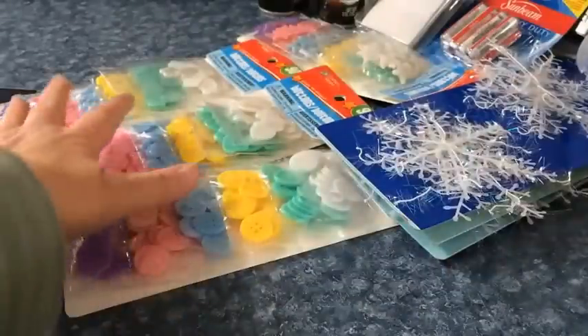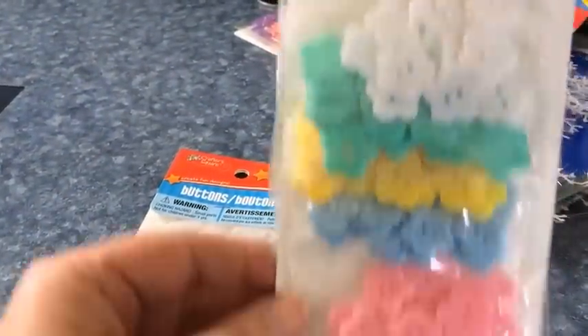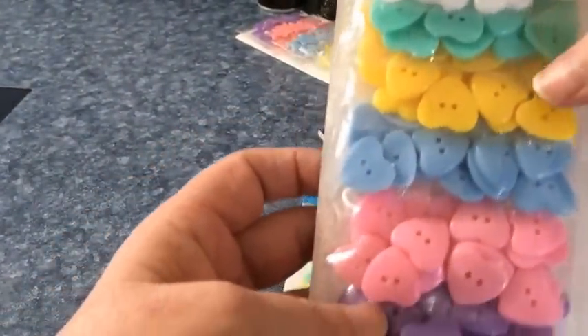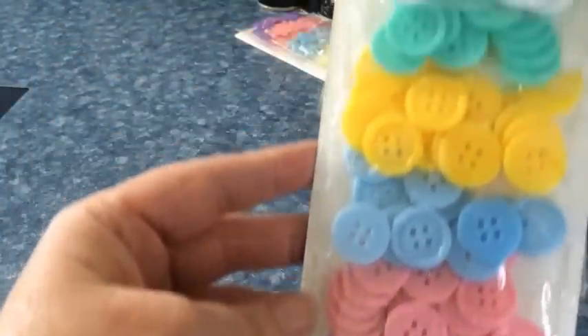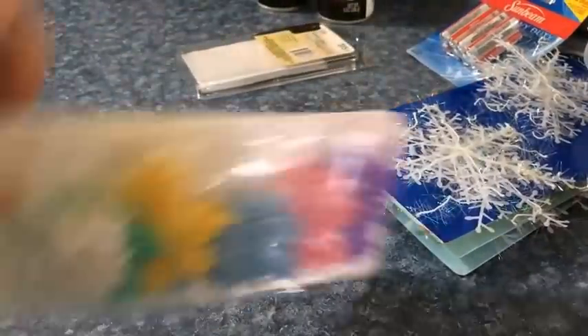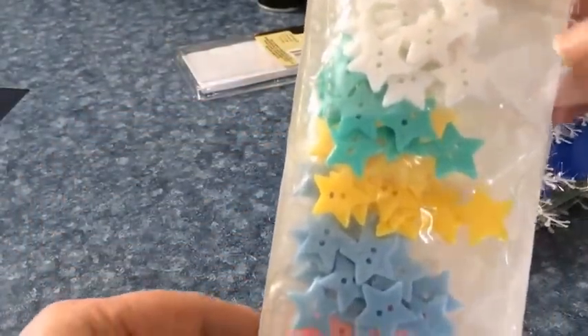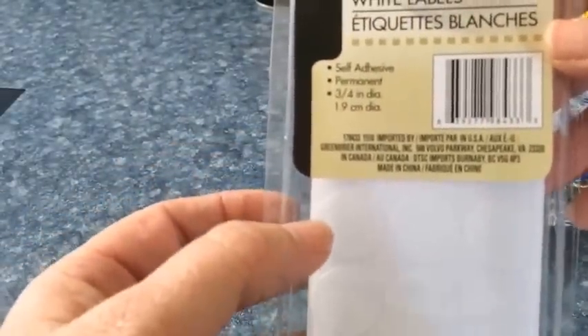...these, and then I hit pay dirt on these buttons. I don't know if y'all have priced buttons lately, but oh my gosh, they're outrageous. Just these little flowers, then I got some shaped like a little heart — all different colors: white, green, yellow, blue, pink, purple. There are 90 buttons in one of these packages. This is the regular round ones, and then the stars.